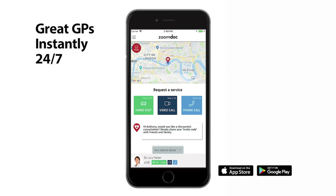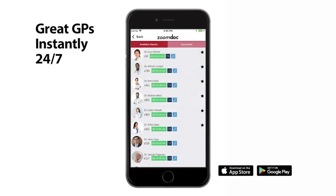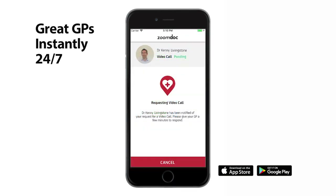Please download the ZoomDoc app to access our team of great GPs for either telephone, video or home visiting consultations. We realise how difficult it is during the COVID-19 pandemic to access healthcare. We're here to help, we're here to care.